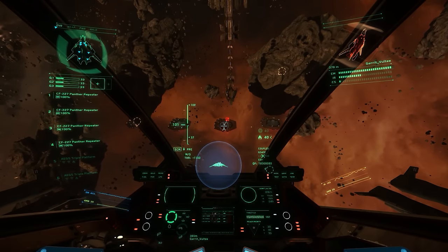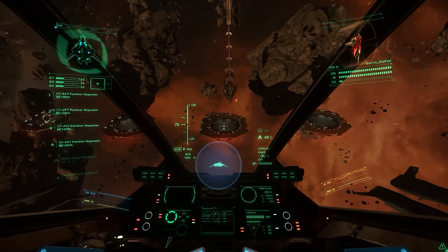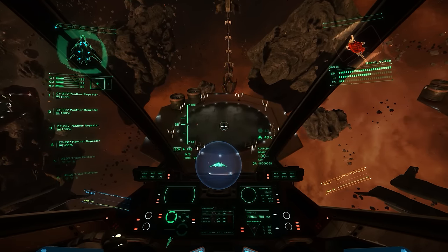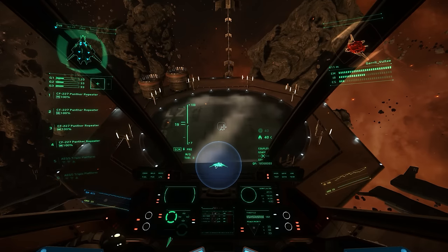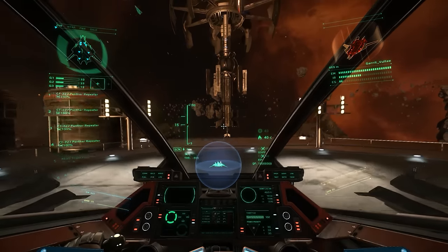I'm cutting mine right now. I probably decelerate a little bit more than I needed to. As I get closer I just go slower and slower and slower, and now I'm at five — decouple, rotate, brake, brake.